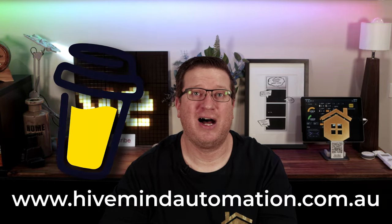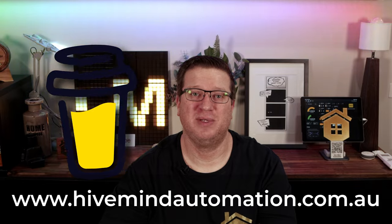Those affiliate links and my buy me a coffee link can also be found on my website, hivemindautomation.com.au.